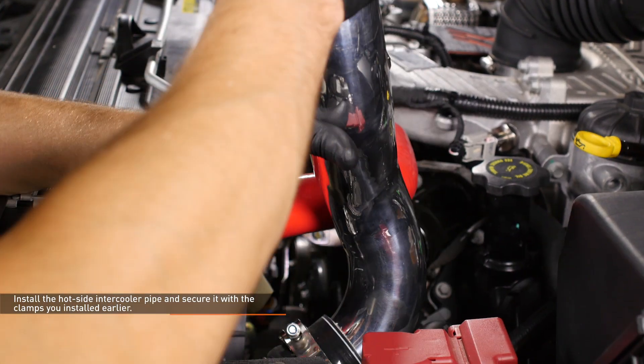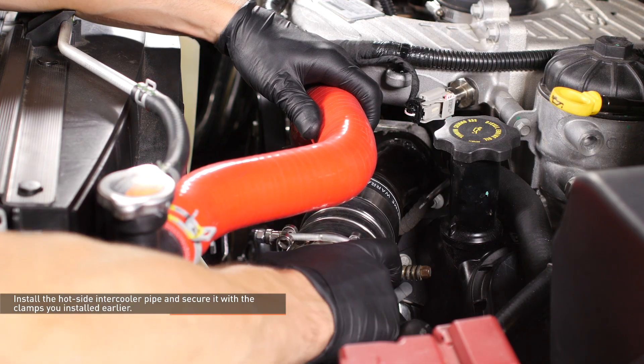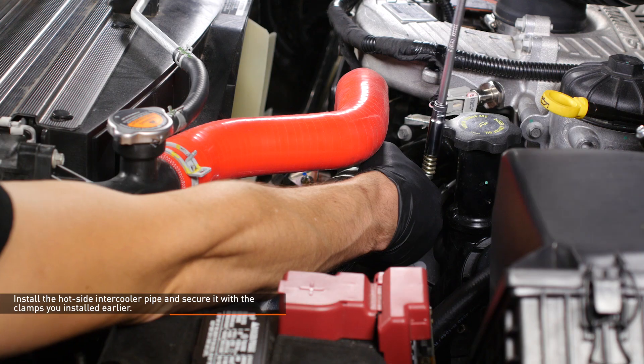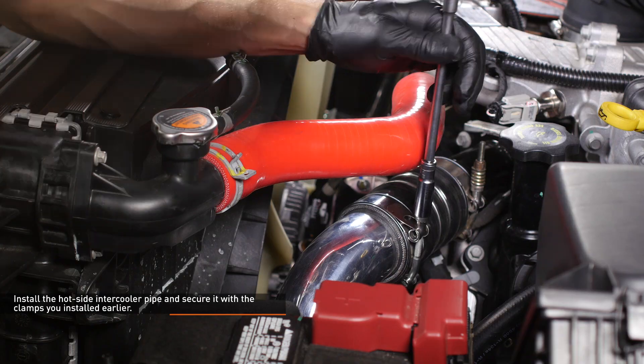Lower the hot side pipe into place and slip it over the turbocharger outlet, then slip the other end over the intercooler inlet. Once the boots are fully seated on both connections, make sure the clamps are positioned over the bead roll and tighten them to secure the pipe.